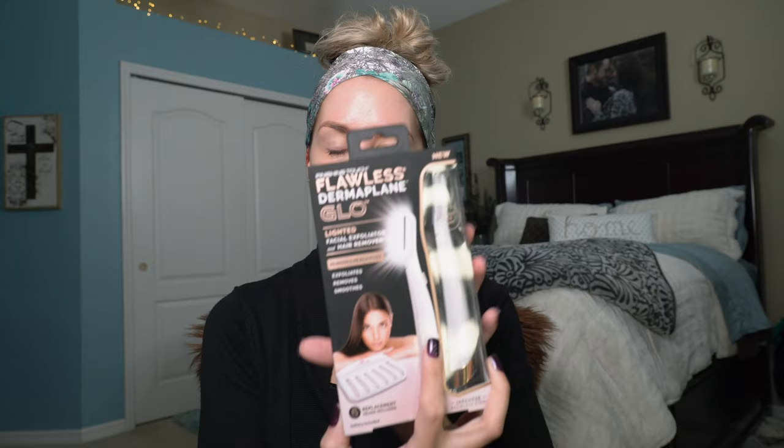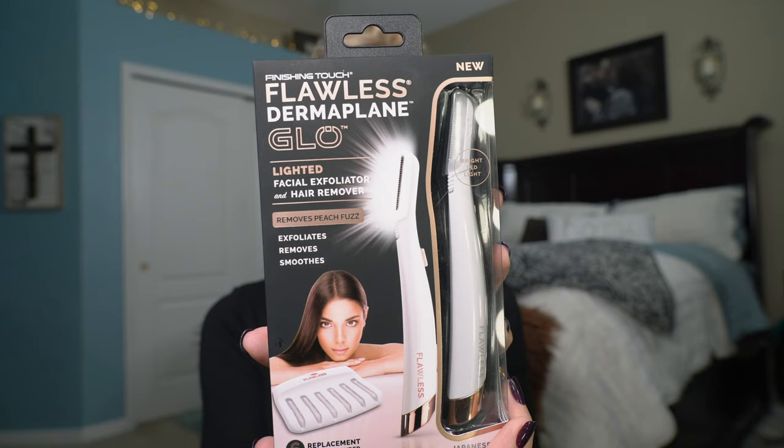I do have a really exciting new tool, and I am super excited to show you guys this. This is the Finishing Touch Flawless Dermaplane Glow. This is an awesome product that is going to be going international as well soon, and it is an at-home dermaplane tool.